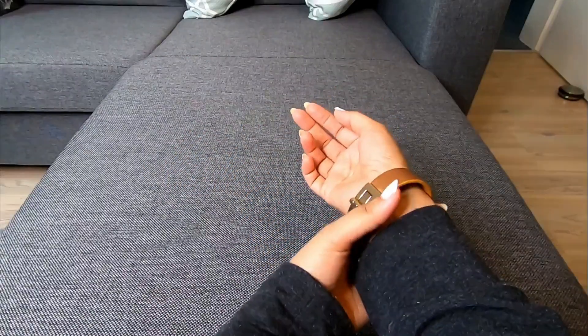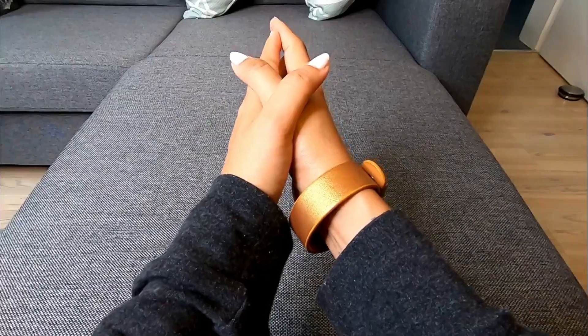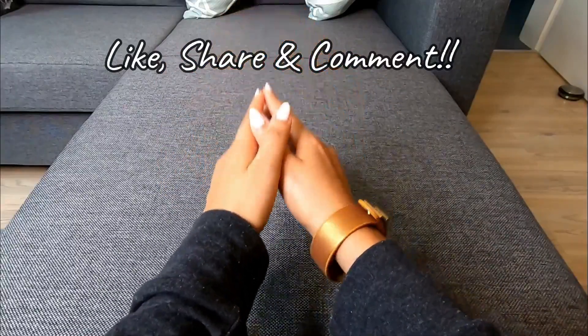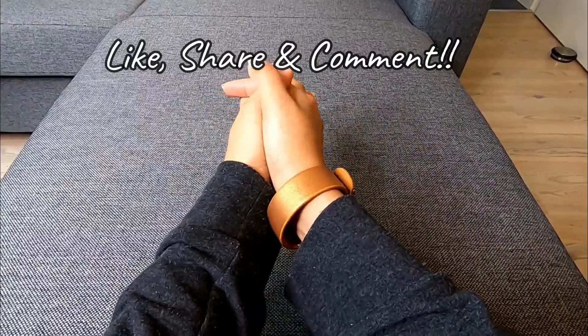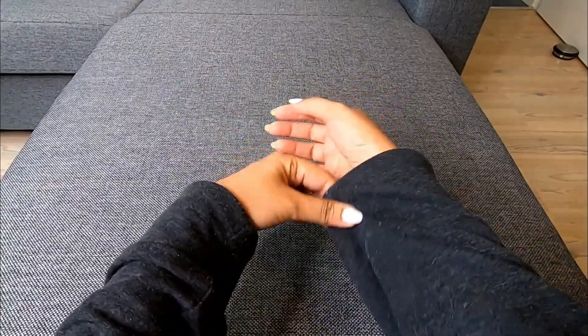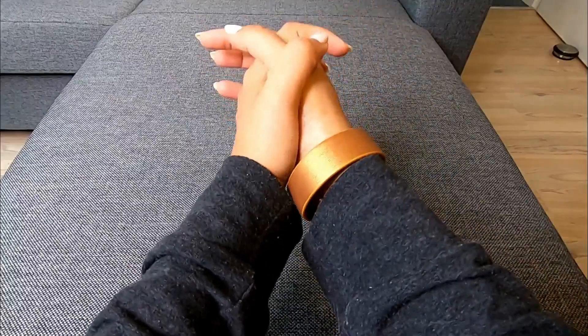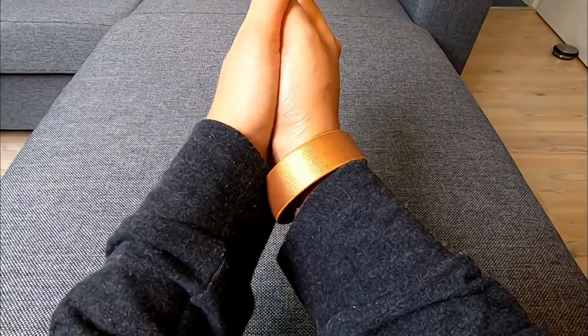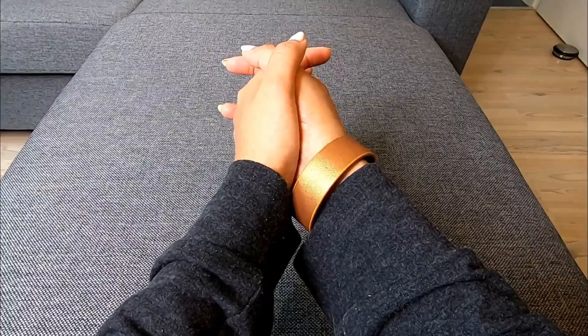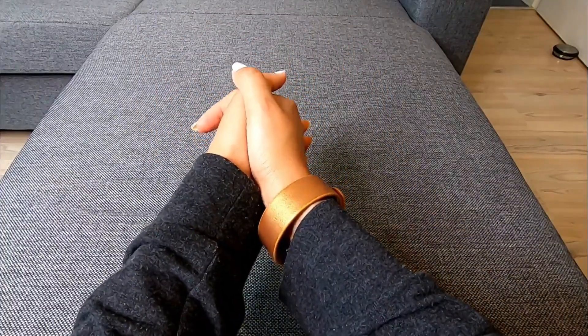I will show you how to do this. If you like this video, please like and share it with your family. Please comment on the video. If you have any questions, please comment or email. That's it — good luck, guys! I hope you enjoyed this video. I wish you a lovely weekend and I'll see you soon. Bye!